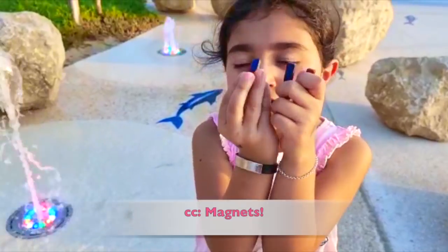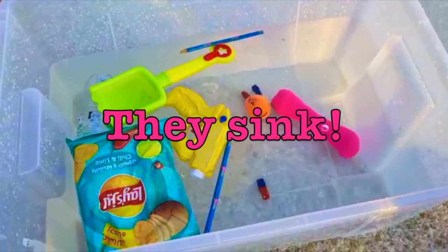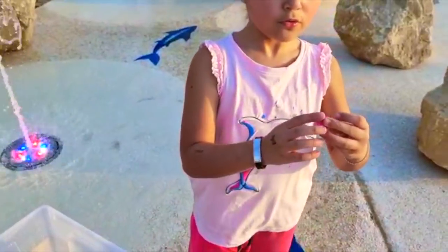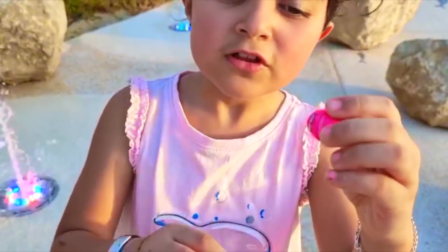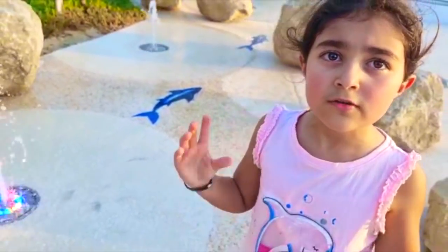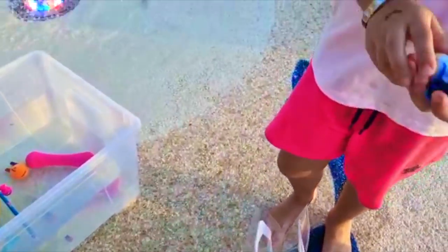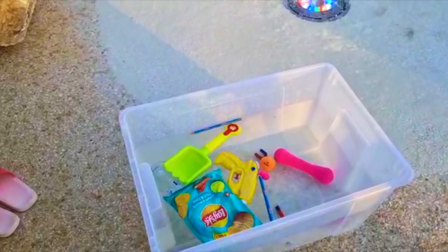Okay, now for the pencils — they're obviously going to float. And they sink! They sink! Okay, now the toy shark — I think this is obviously going to float. Float! I'm going to put the marbles in, they're different sizes. These two have to sink. Oh, and they're all underwater!